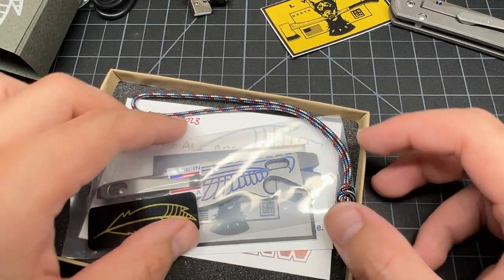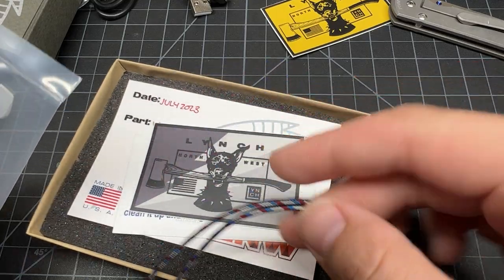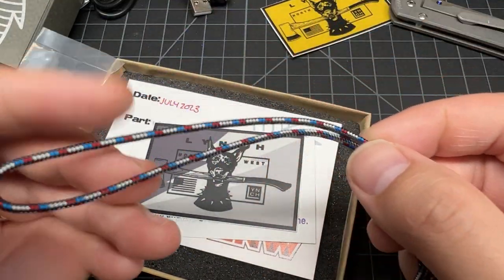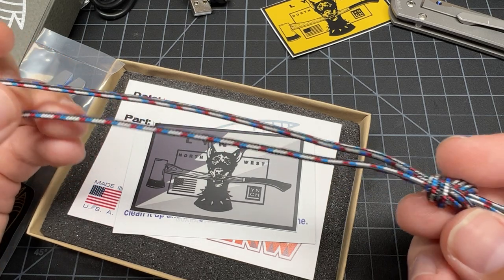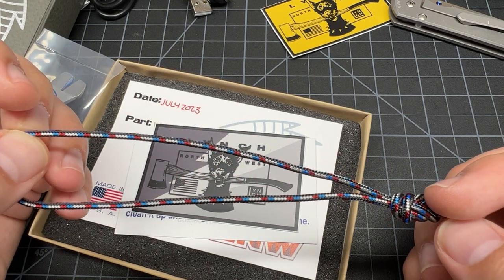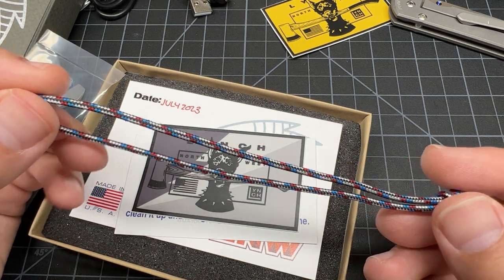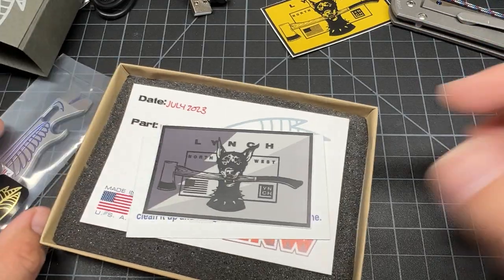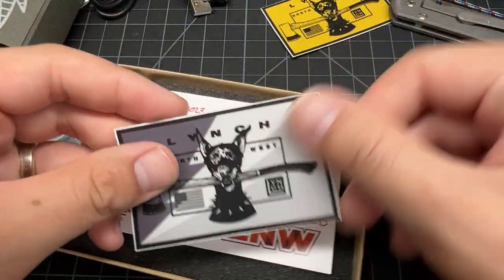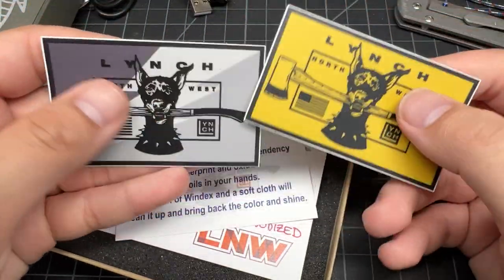I guess you can say it's about every community. But they gave me a little lanyard for the pry - this is a pretty cool lanyard. It's thin, so this one would be easier to fit into the smaller holes. Here's a sticker, different than the yellow sticker - the gold marigold color sticker.